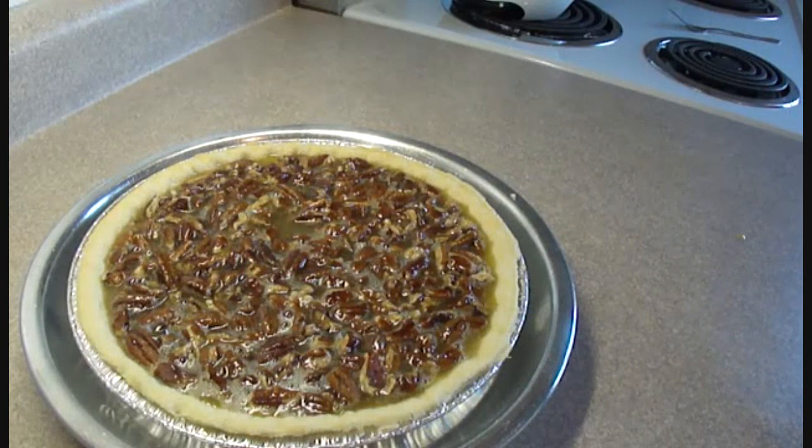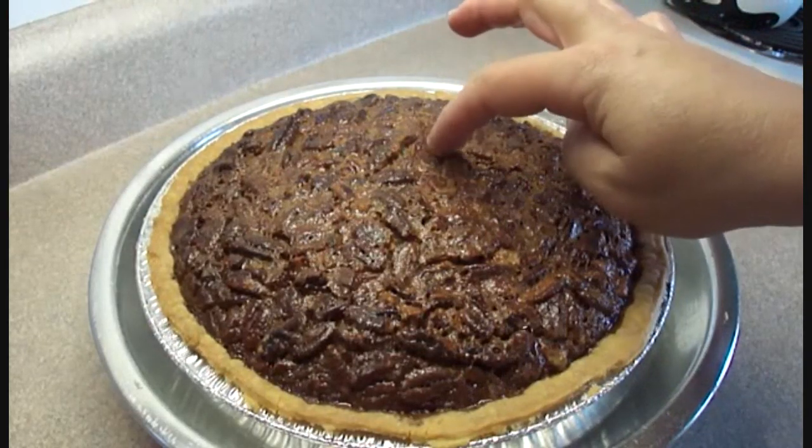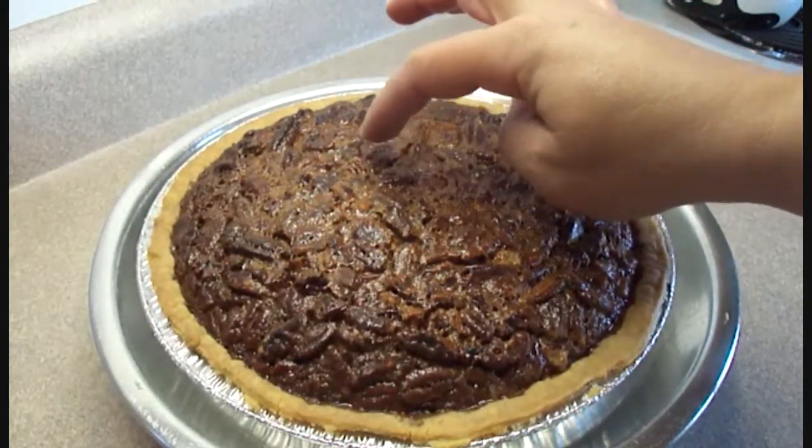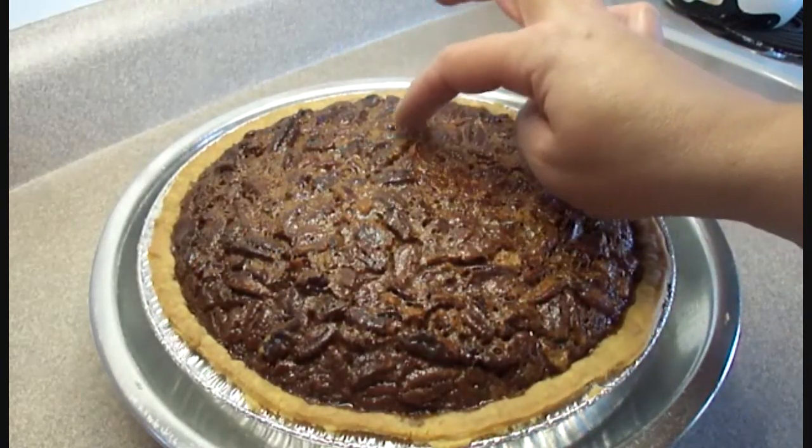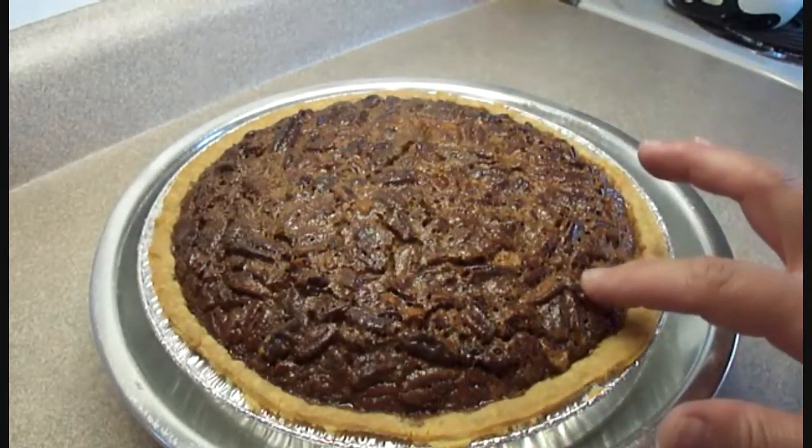Bake this at 350 degrees for 50 to 55 minutes until the filling puffs up a bit and it sets across the top of the pie. When you touch it, it'll be bouncy but it won't be jiggly like jello — it'll feel like the pie is set.